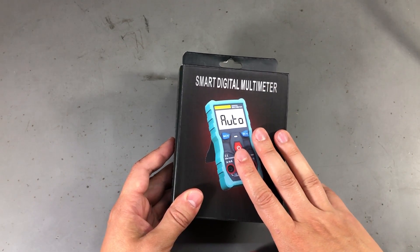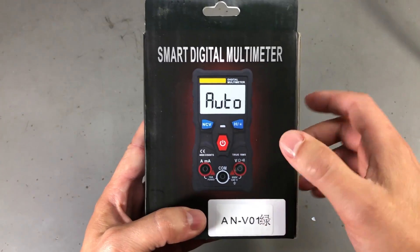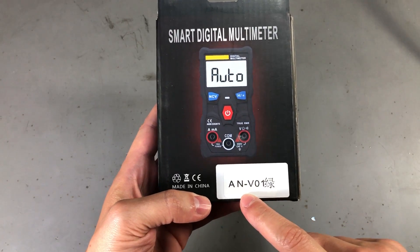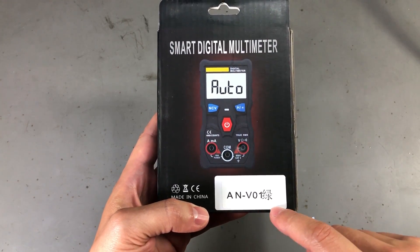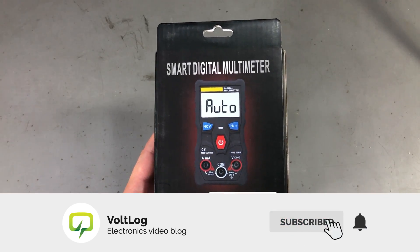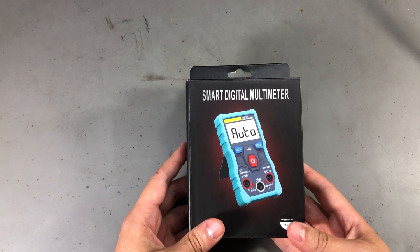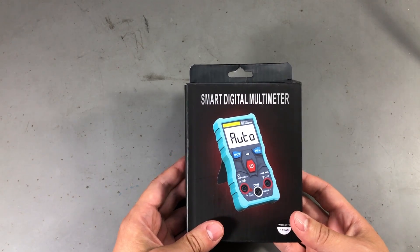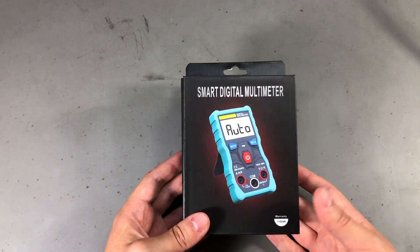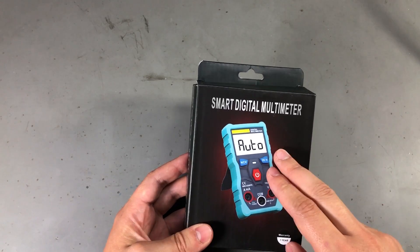It's not often we see color printing on these cheap meters. On the back the meter is shown in a different color — a full black holster — and we get a model number sticker: ANV01. This probably indicates the Anang brand. We've looked at Anang multimeters in the past in Vollog 114 and others. Anang does not make multimeters; they're just a company that rebrands existing multimeters made by other companies, and even this box is generic — they just slap a label on it.